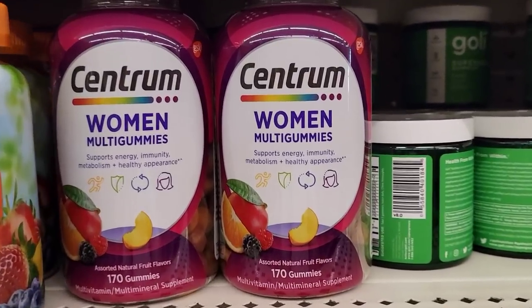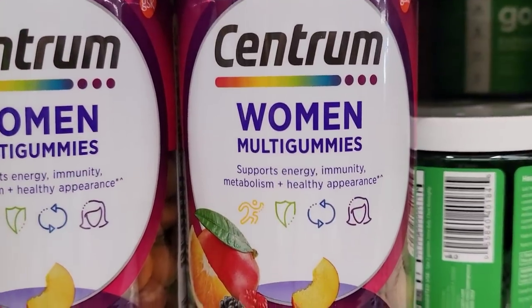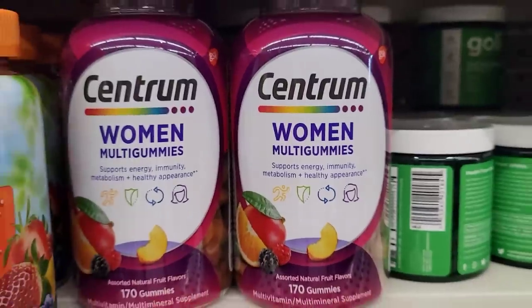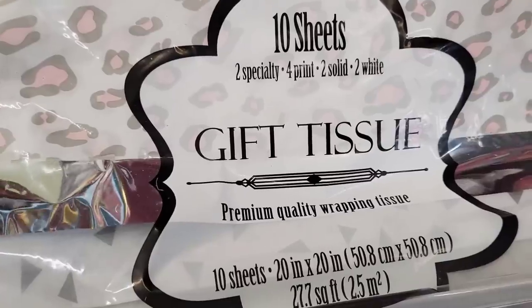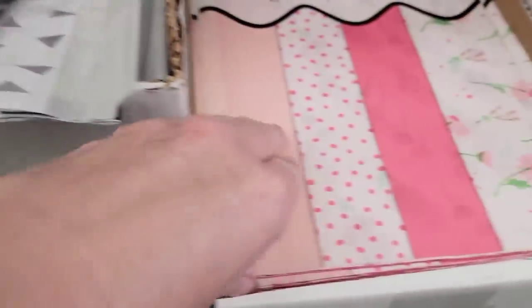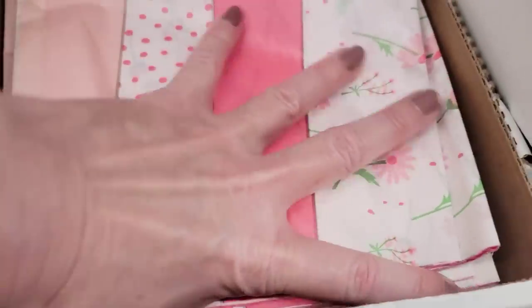Dollar Tree got more of these women's multi-gummies, 170 count — these retail for over $15. They have a lot of new tissue paper in right now. Look how cute these are — you'll get foil ones. These are 20 by 20. You'll get two specialty ones, four prints, two solid, and two white. These are always fun to use for DIYs like mod podging things.